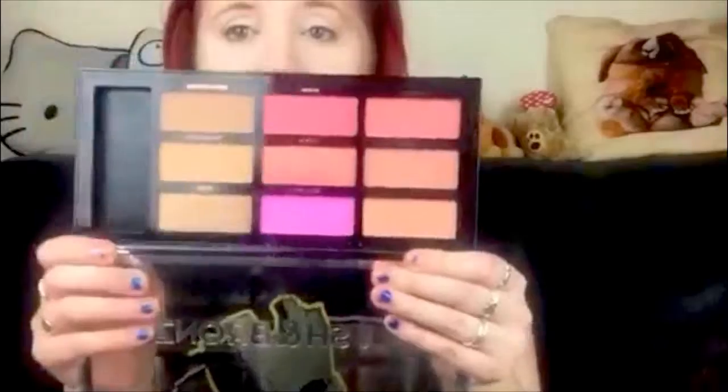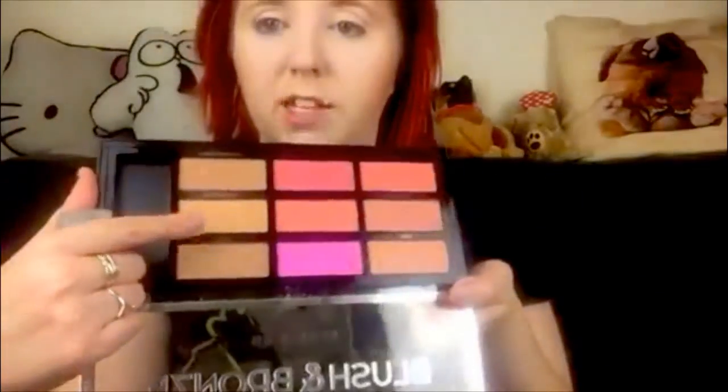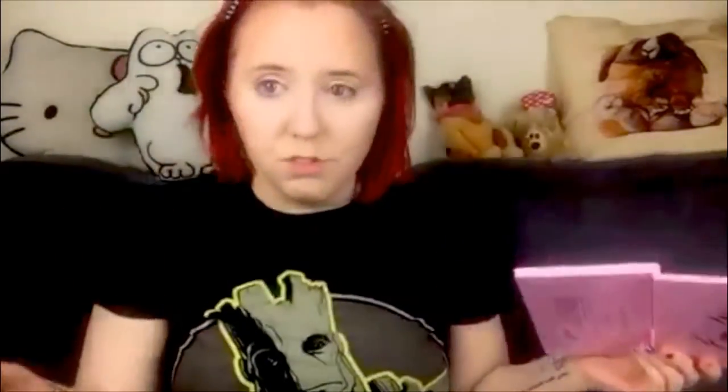I'm going to contour with my Profusion Blush and Bronze palette — this is so good. It has so many blushes, a highlight shade which is a little bit too dark for me, all of these blushes, and then two bronzers and contours. So I'm going to use the light powder; this is a really nice contour brush as well, though I wouldn't use it to bronze.